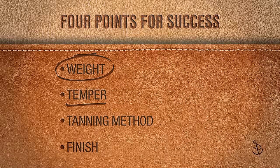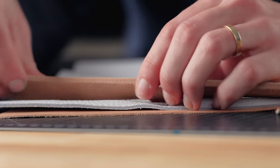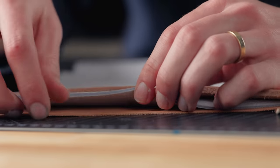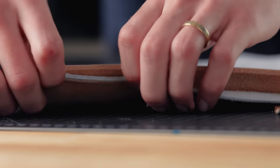The four points are going to be weight, temper, tanning method, and finish. Leather weight or thickness is usually represented in ounces per square foot, where one ounce of leather is about 0.4 millimeters of thickness. Most leather falls between 2 to 12 ounces, where 2 ounces is about 0.8 millimeters thick and 12 ounces is nearly 5 millimeters thick.